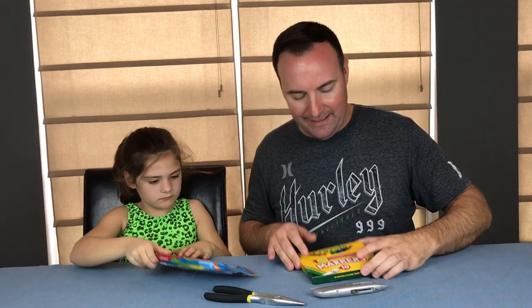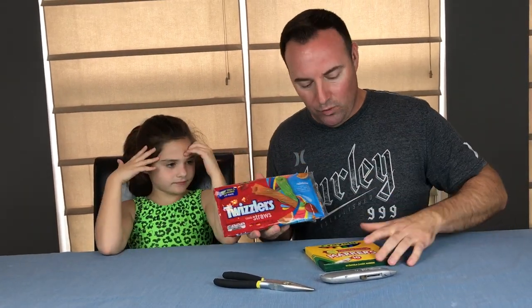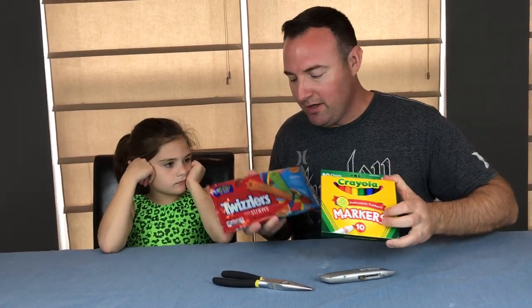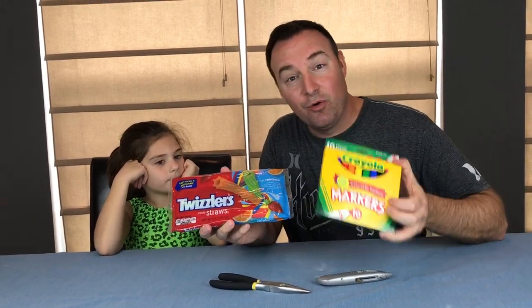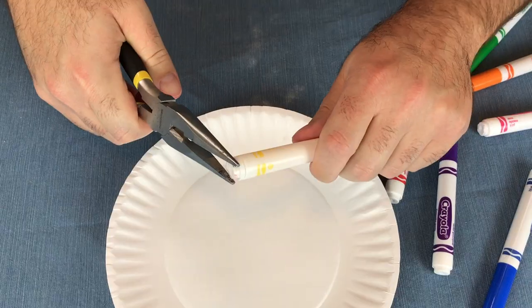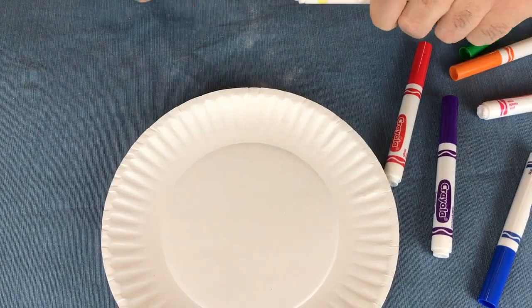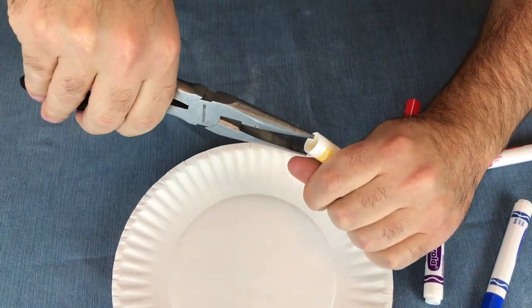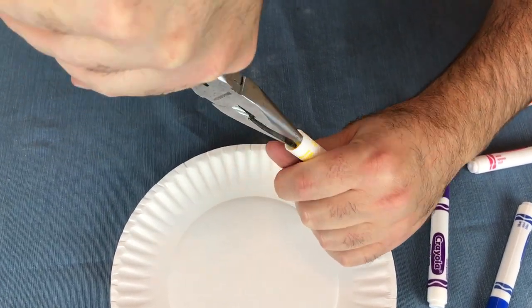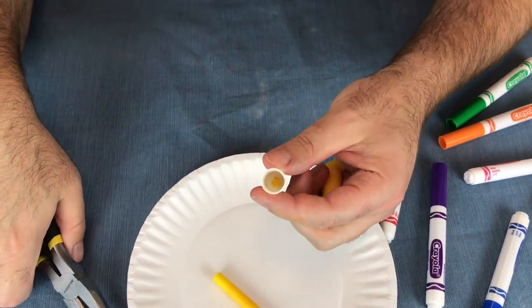Next edible school supply is markers. We're going to take Twizzlers — they have different colors in them. We're going to remove the markers' insides, fill it with Twizzlers, and that way you have an edible snack for class that no one will know about. The first step is to remove the back end of the marker. We got it off, and then we're going to grab the inside and take that inner marker out. This is going to be our container for where we are going to hide the Twizzlers.